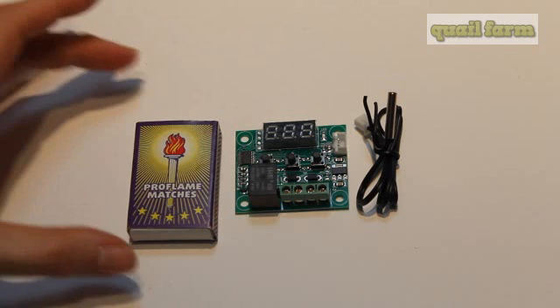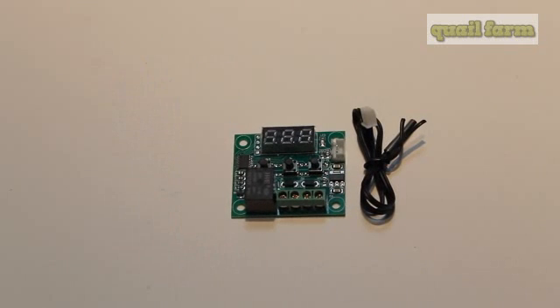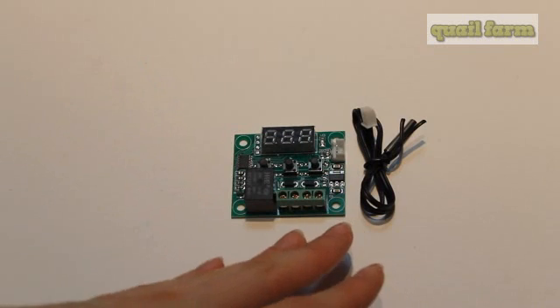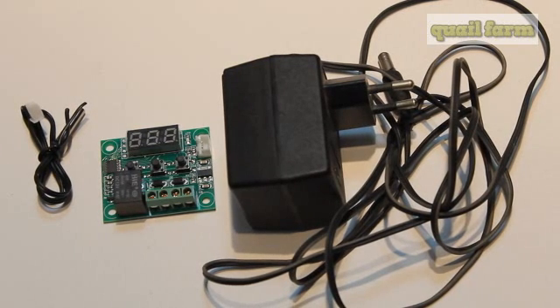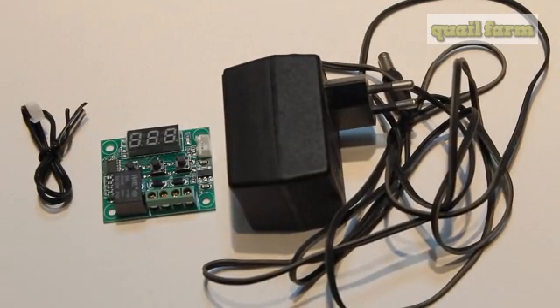This one is very small — as you can see, it's the size of a matchbox. It includes the thermostat and temperature electronic device. To work, the thermostat needs 12 volt electricity, so you can just take an ordinary adapter from any other electronic device that suits.